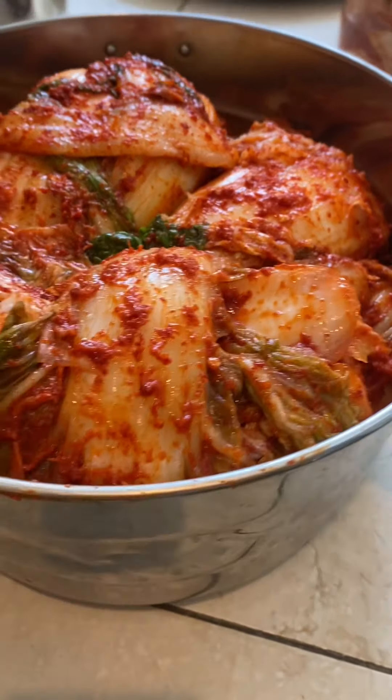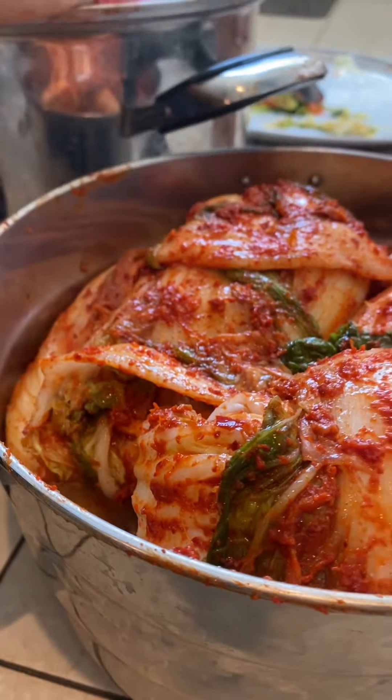Subscribe to my channel to see how I make other kimchi recipes. Thanks for watching. Bye.